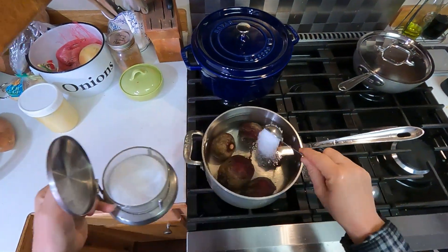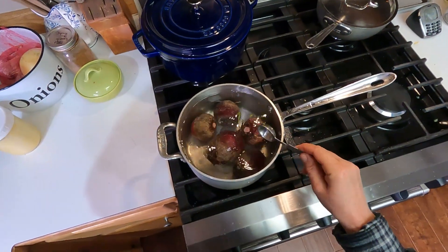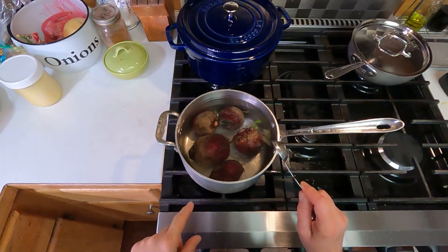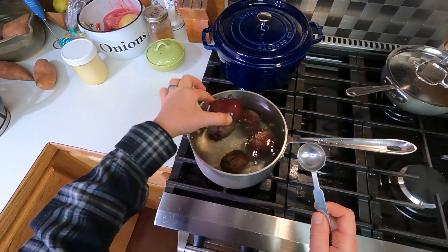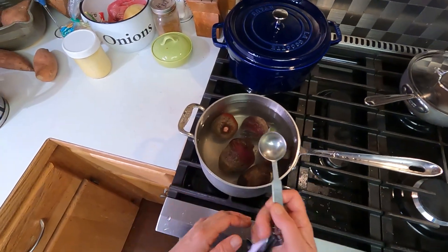I'm also just going to throw in some salt — I'm just winging the amounts here. We'll bring that to a boil and cook these until they're fork tender. This especially is a really big beet, so I'm guessing that's going to take a half hour to 45 minutes at least.